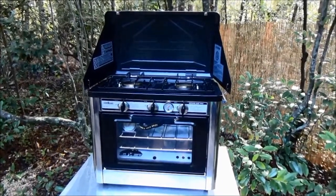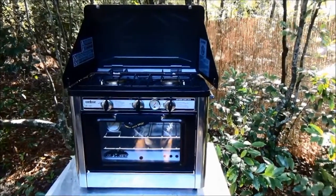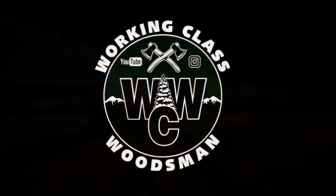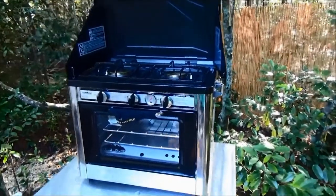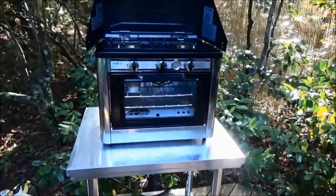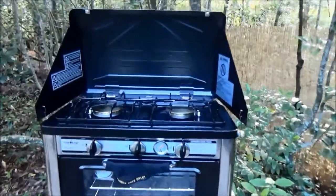For today's viewing pleasure, we are trying out the Camp Chef Camp Oven. I picked this up at Camping World — they had an incredible sale. Every Good Sam member gets 50% off clearance, so this was normally around $350. It was on clearance for $230, and with 50% off that, I got this for $115, no tax because I bought it in New Hampshire.